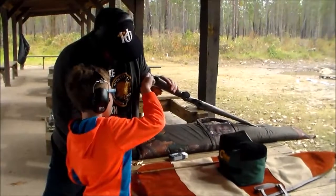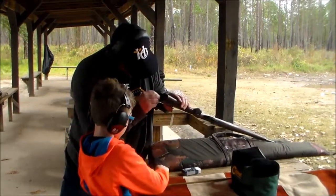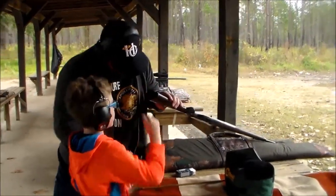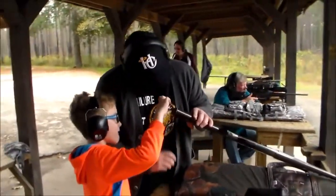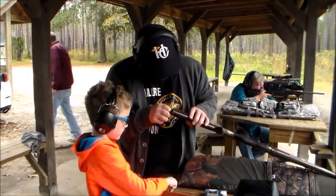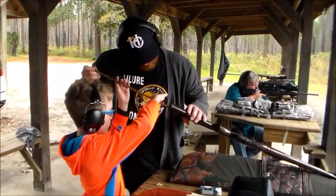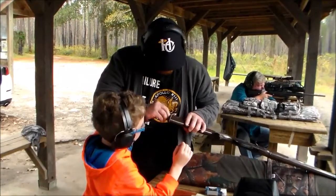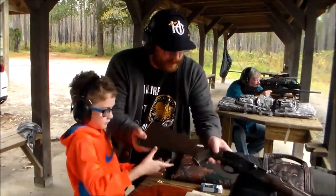Do you want help? Slide that in. Easy — you don't want to bend it. And it's locked in place. So we'll set it here.